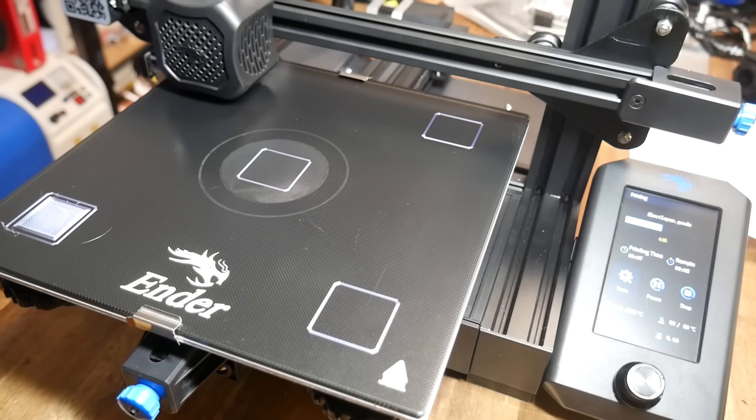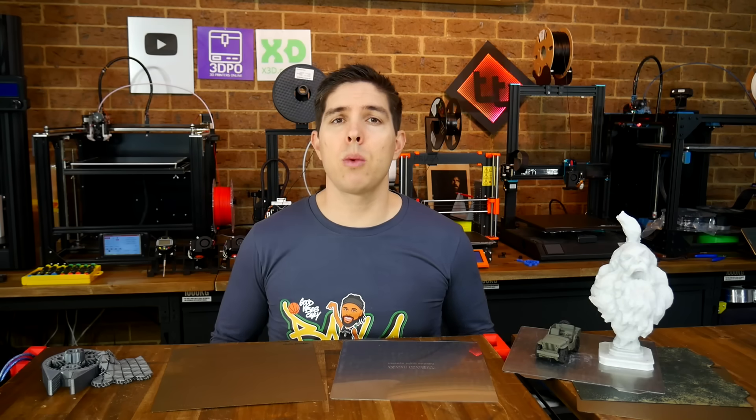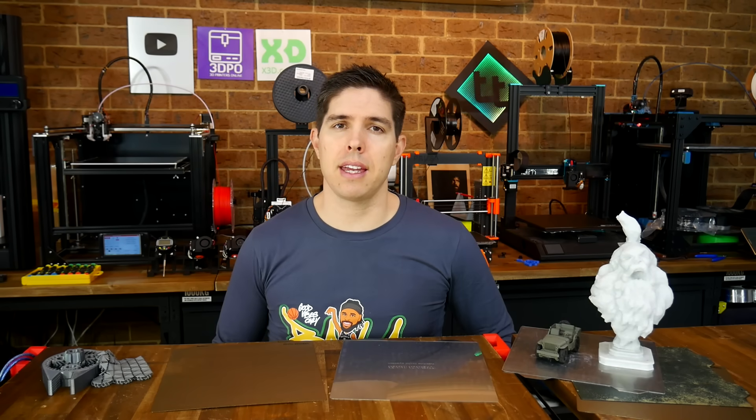If you prefer another surface such as glass, BuildTac, or Garolite, that's perfectly fine — we just won't be looking at them in detail here. Let's commence with a look at what exactly PEI is and how it's used with 3D printers.